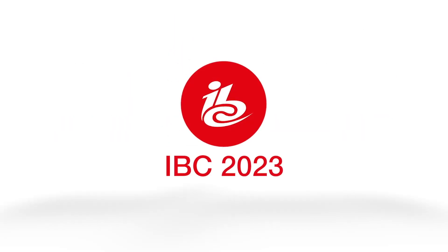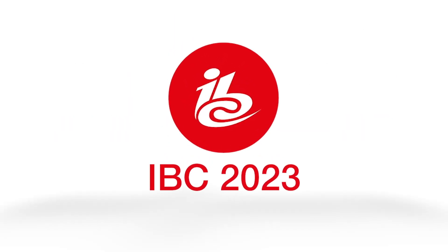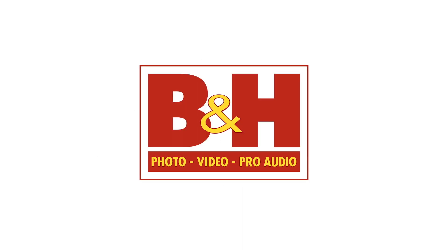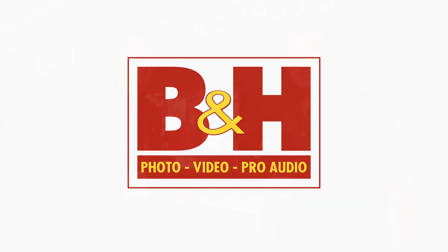New Shooter coverage of IBC 2023 is sponsored by Atlas Lens Co, Atomos, Sennheiser, and B&H. It's Matt here for NewShooter.com at IBC 2023. I'm at the Intercore booth.